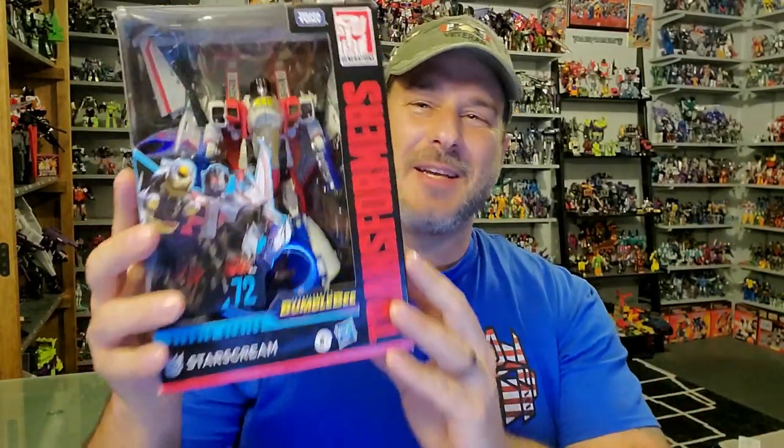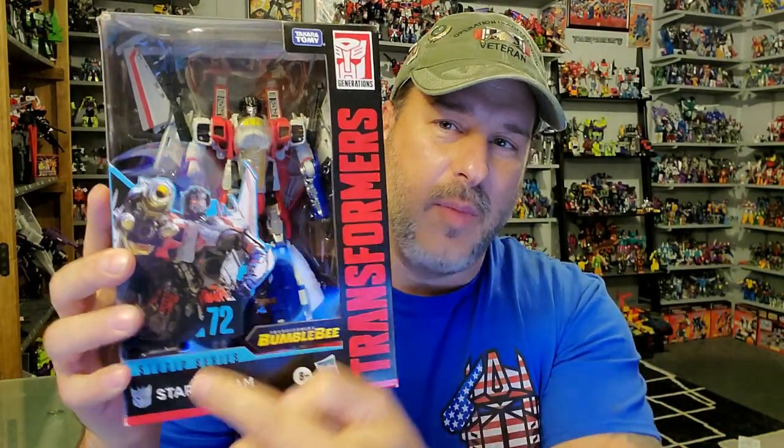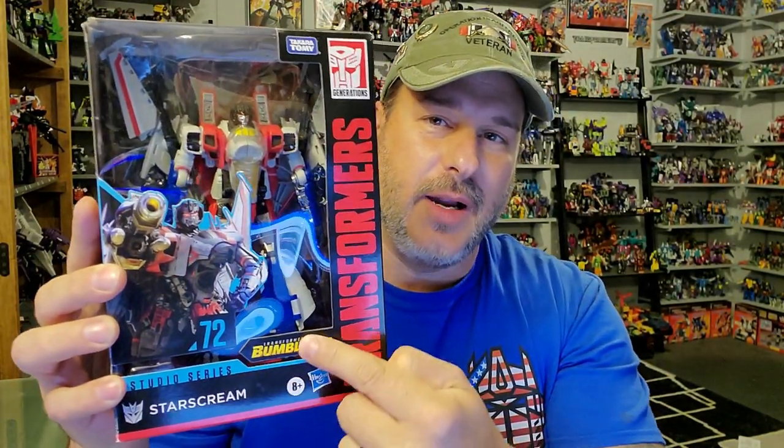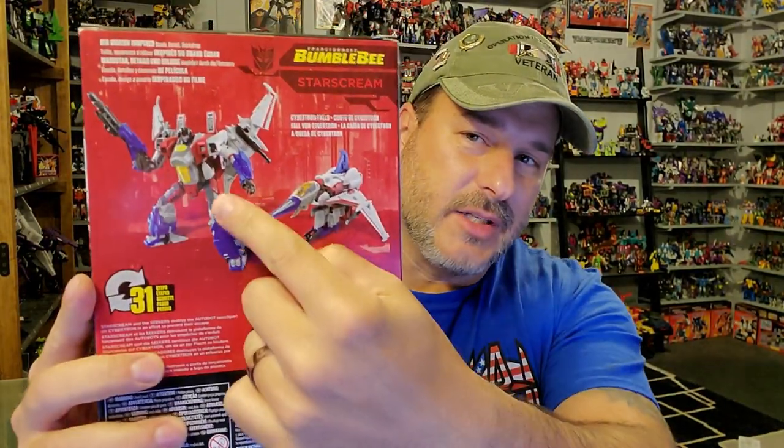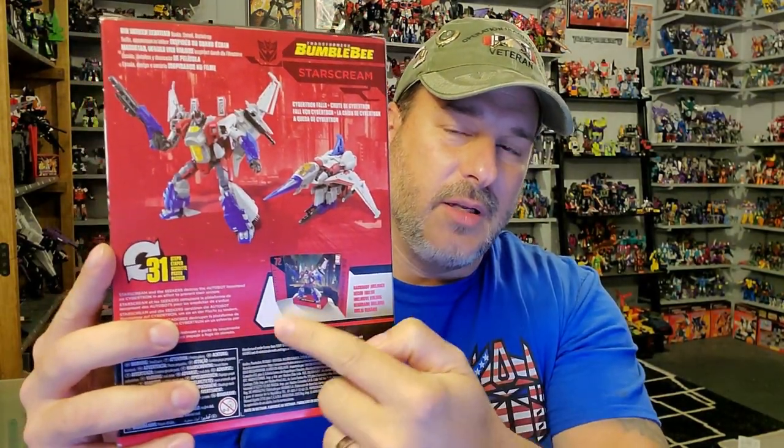My son says, "Dad, somebody hid that." And I said, "Yes, they hid it for me." So we're taking a quick look at the packaging. We've got Starscream here in robot mode, some great artwork of him right there. Transformers Studio Series Bumblebee movie. Side of the box, we've got Starscream's face, which is kind of weird looking. Studio Series 72. Back of the package, we've got Starscream in robot mode, vehicle mode, and a display picture. So now, without further ado, let's get Starscream opened up and check him out. Welcome to Patriot Prime Reviews.